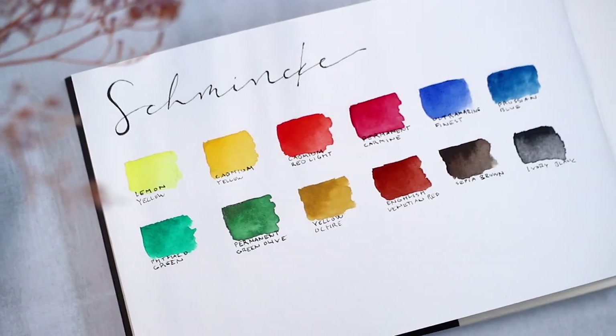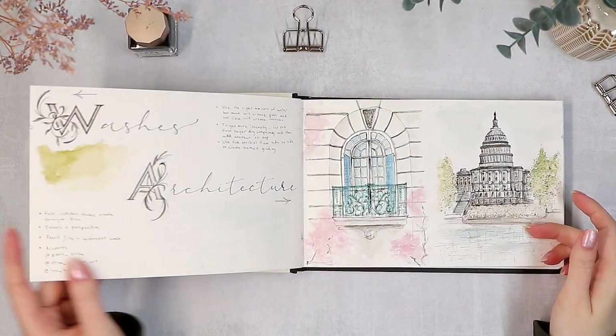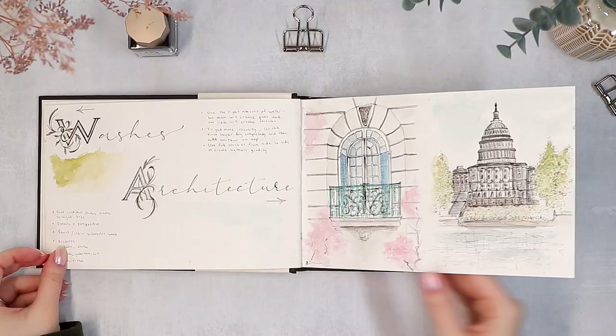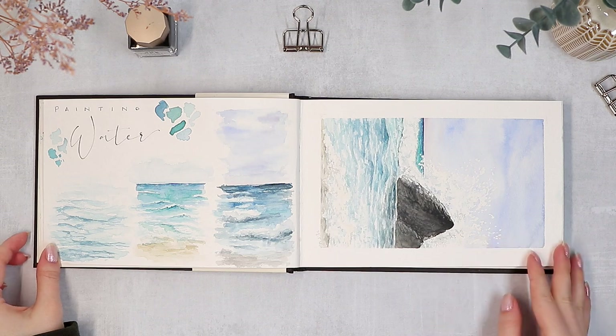So at the start, we have some watercolor swatches of my old watercolor palette and some wash practices. And then we move on to a few themes like architecture, painting water, and flower drawings.